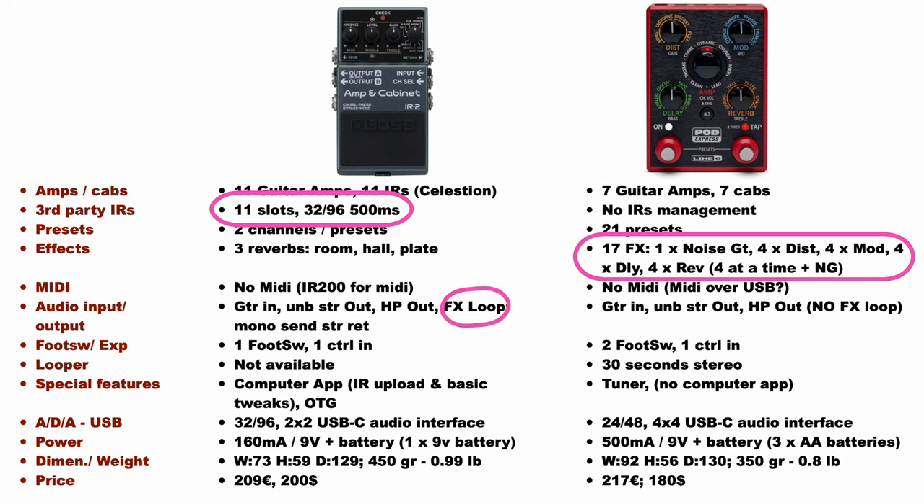On the other hand, the IR2 has an effect loop that lets us integrate the unit with other effect pedals, which is more difficult for the Express not having a loop. With the IR2 you can place a stereo chorus before the IR2 stereo reverb, where with the Express you cannot place any effect in the middle of the chain. That's why the Express is a bit more difficult to integrate in a complete pedalboard, unless you just need to place effects before or after the unit. The looper and tuner are not available in the IR2, which on the other hand offers a computer app, even if pretty limited but still useful. Lastly, the Express offers four USB channels where the IR2 offers just two.